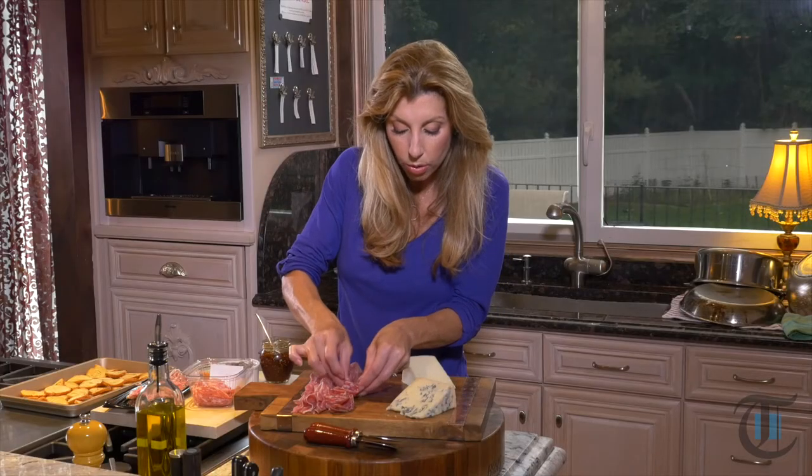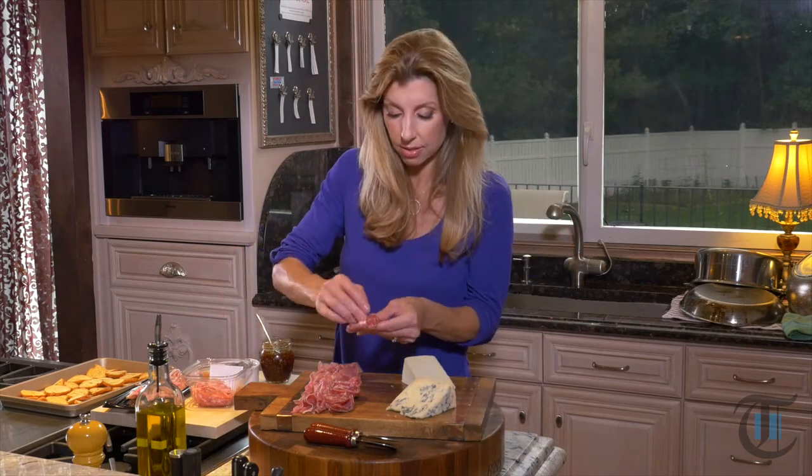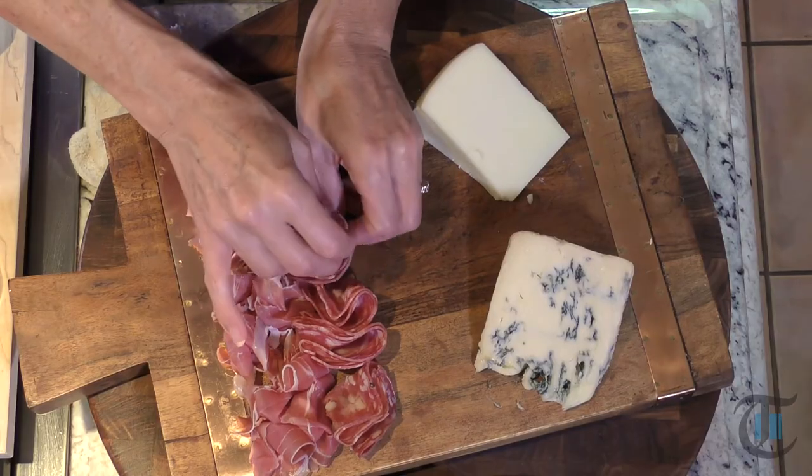This is a small board for about six to eight people. If you're having more company, just add more cheese — making sure it's a different variety — and different crackers.